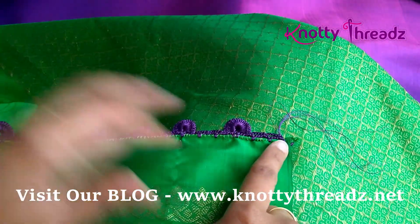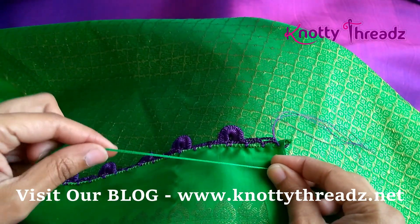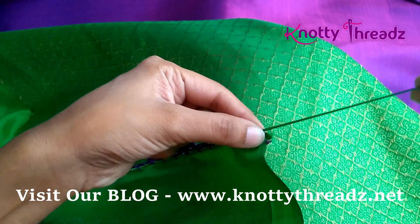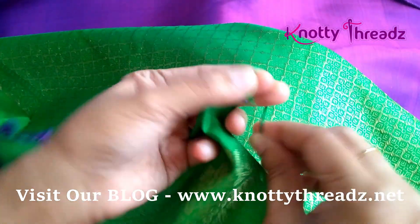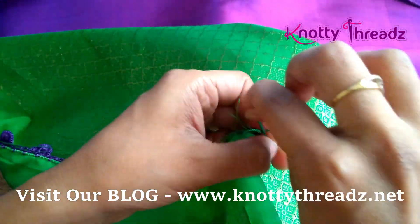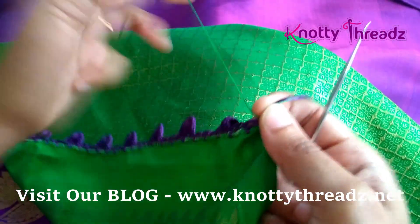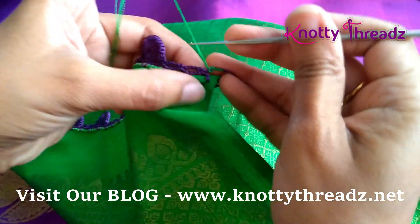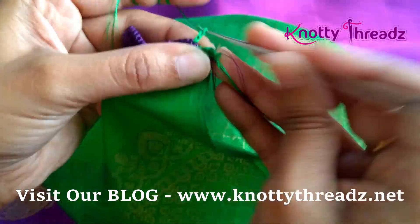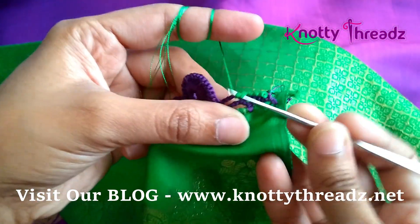I have finished working this round, reached the end, and trimmed the thread. Now I'm going to join green as my second color — this is going to be our final step. Holding both together, I'm going to make a couple of knots. Then we will continue working on the same step. I'm going to start from this one, inside this single crochet — five chains, one single crochet in the next block.